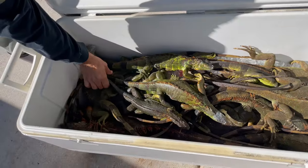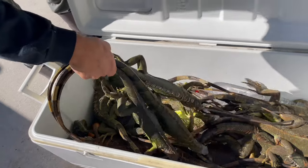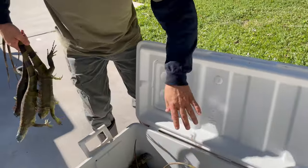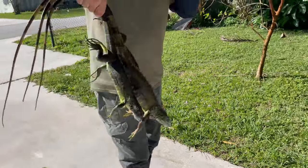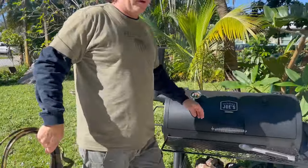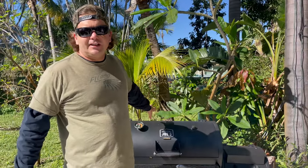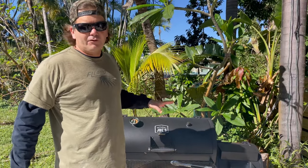So what I've gone ahead and done is I've taken these guys and I've already gutted them — the smaller ones. I'll get to that in a second. Gutted them. I'm going to go ahead and put them on here. And this is called cold smoke. I'm going to actually cook them off this side in the smoke. It'll take about four to six hours.